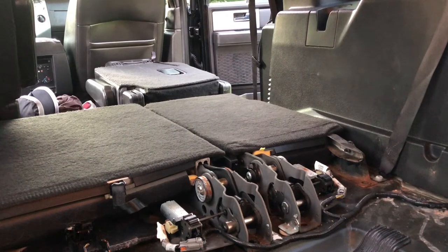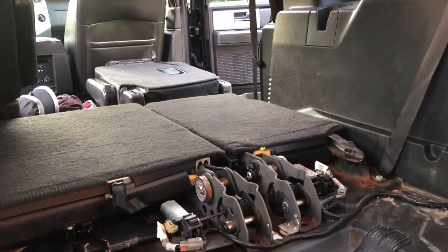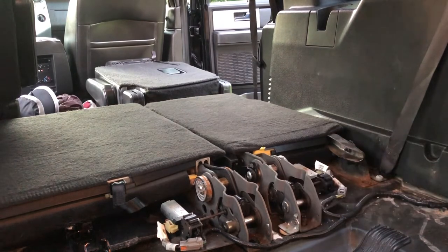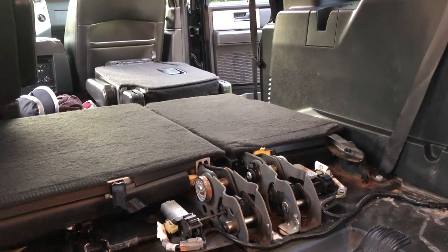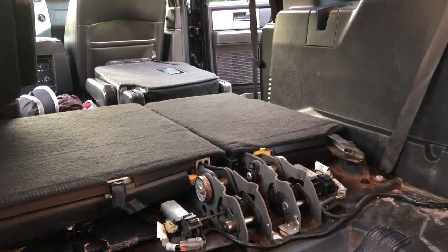The seat belt did exactly what we expected — folded down — so everything looks good. We'll put the last two bolts in for the seat and we should be ready to go. Final two bolts in. Now we'll put the shelf back in and button that up again — remember, we're putting the four 8 millimeter bolts in and then the three pins to hold the carpet.